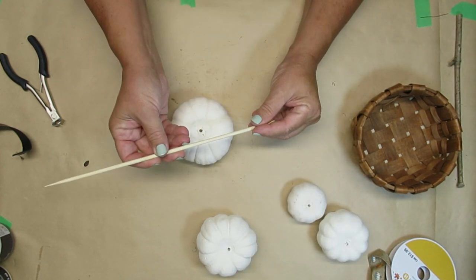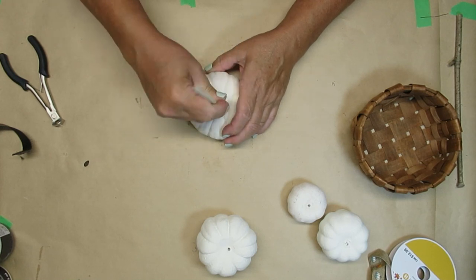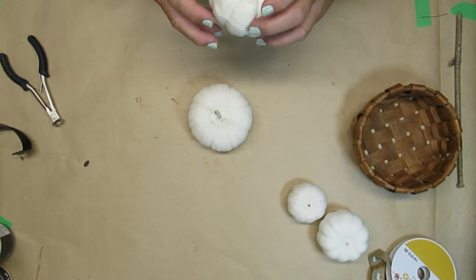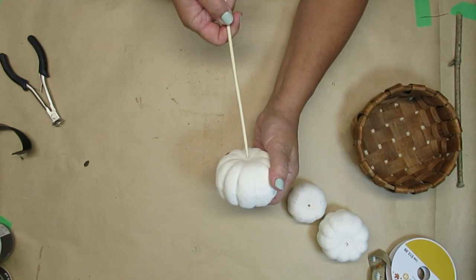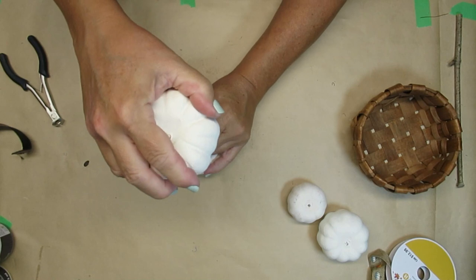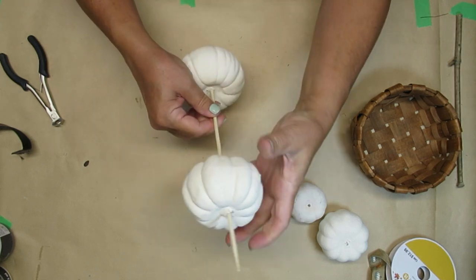So what I'm going to do first is take a large bamboo skewer — this one is fairly thick — and I'm just going to poke it into the top of this bottom pumpkin. I ended up with four pumpkins here. I decided that for the size of the basket I needed a larger pumpkin for the bottom. I'm just going to push the skewer very gently through until it comes out the top, and this is just going to help stabilize my pumpkins and make sure they don't fall over.